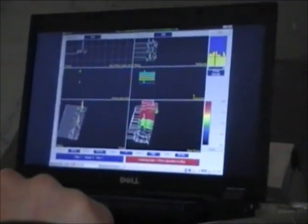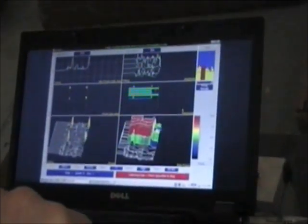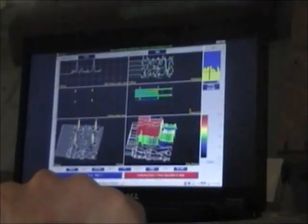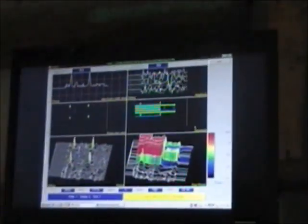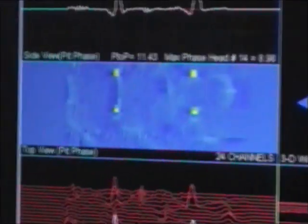On the screen you can see 5 windows. The right bottom one represents raw data. The left bottom one is processed and filtered. In the middle to the left is a C-scan, or the top view, along with a 3D representation.